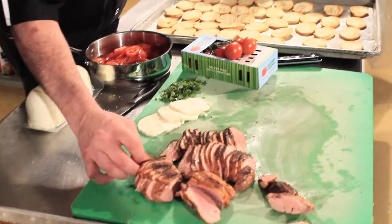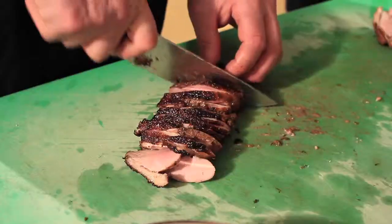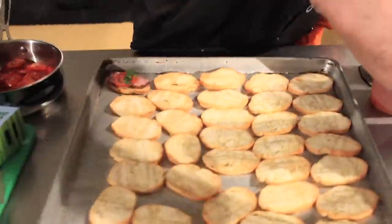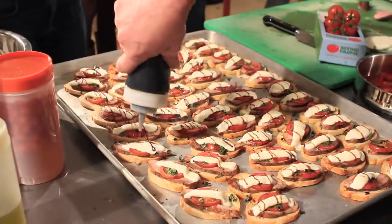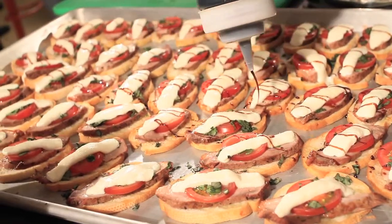The crostinis have already been drizzled with olive oil and braised in the oven once, so we've crusted them up. Basic slice of the duck breast, a few slices of the backyard farmer's tomato, fresh basil, fresh mozzarella. These will go into the oven for a quick braise and they'll be finished with the balsamic vinaigrette.